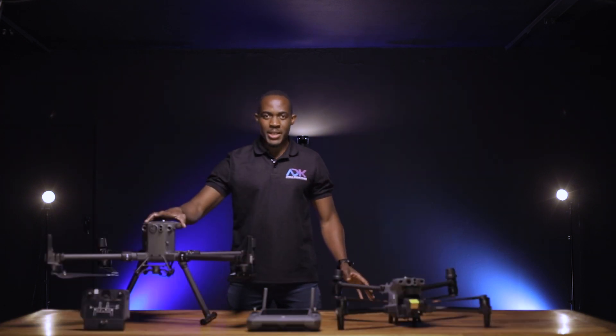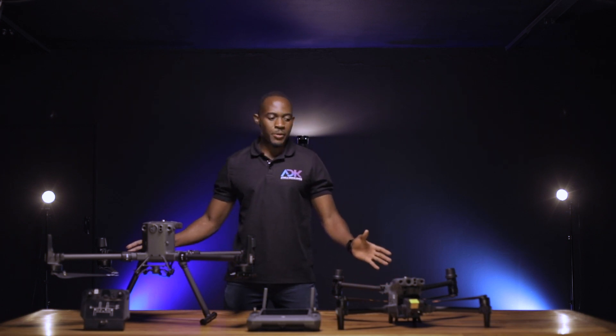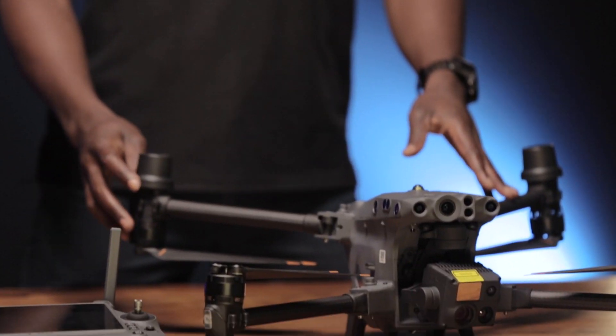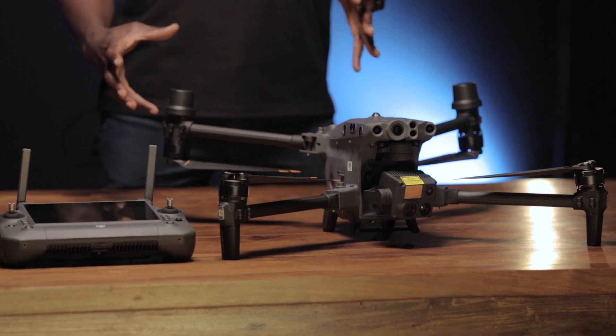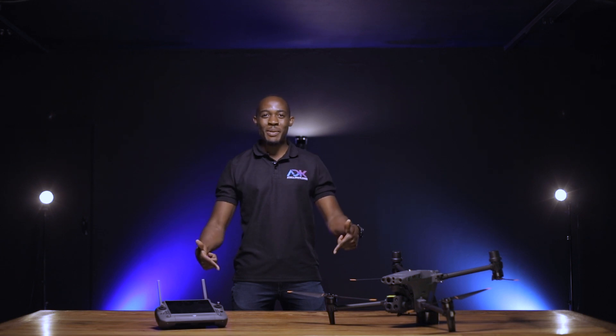Here we have the Matrice 300 and the M30T side by side. As you can see, there's a massive difference in size and also in how quickly you set it up. If you're in America, this can fly up to 15 kilometers. And if you're in Africa and Europe, this flies up to eight kilometers. If you'd like to find out how the DJI M30T can solve challenges and problems in your business, please click the link below.